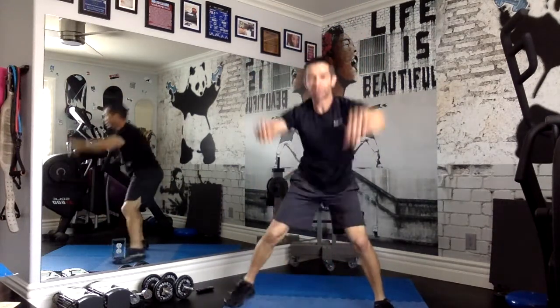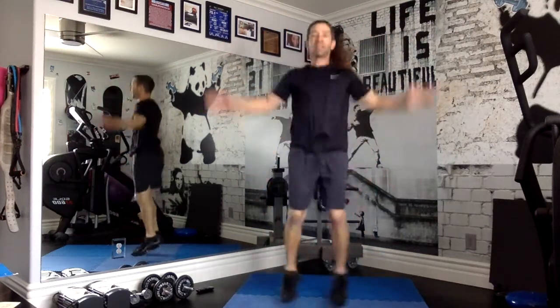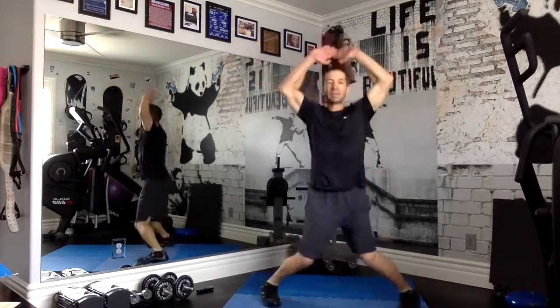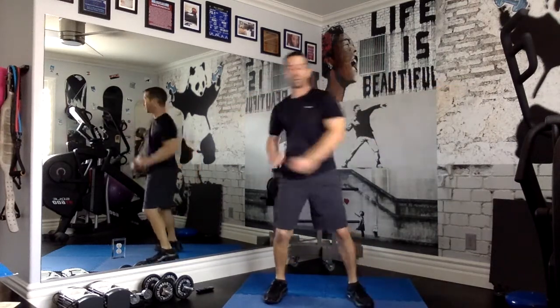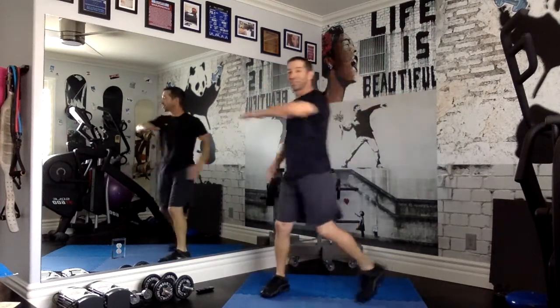Here we go. And jumping jacks. And side to side. Good job, keep going. Carving faster.